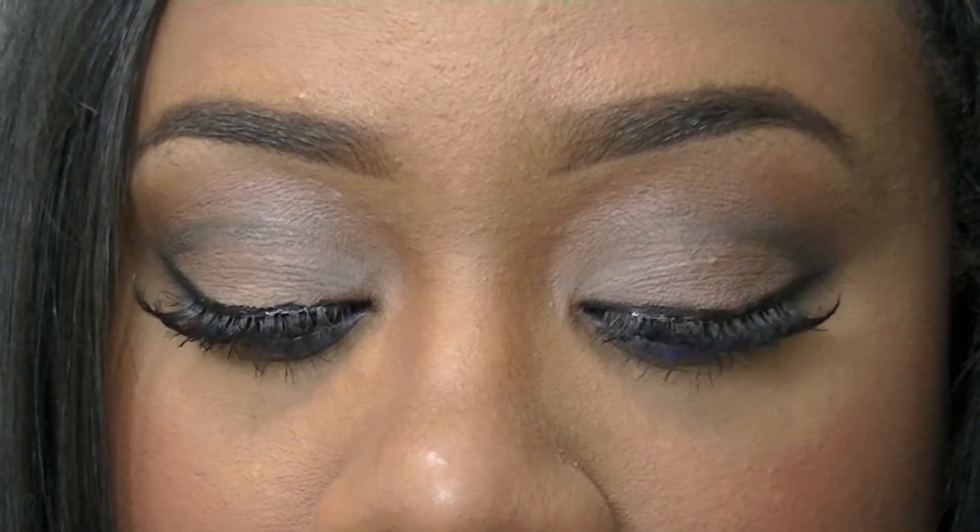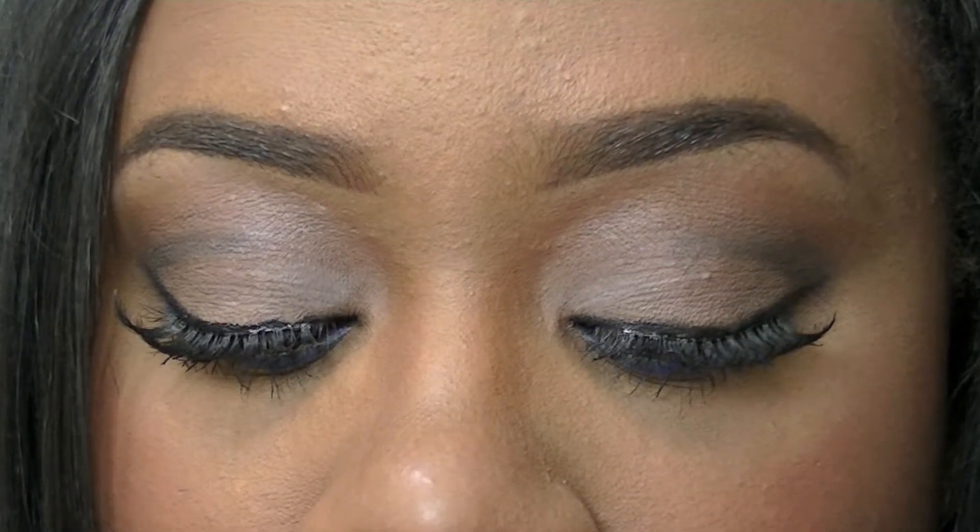Hey guys, so I wanted to show you how you can take a very neutral look and just spice it up with a pop of color. If you want to see how I achieved this look, you already know what to do. Stay tuned!